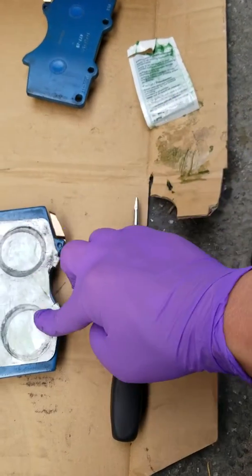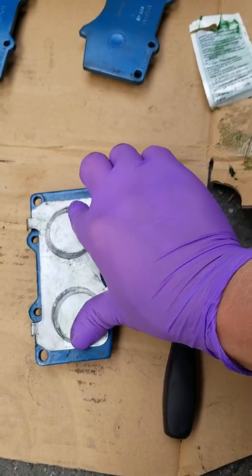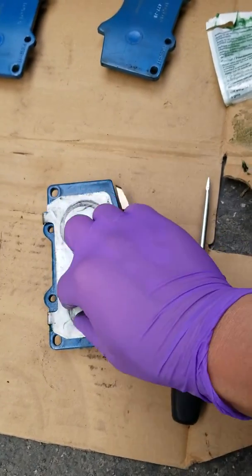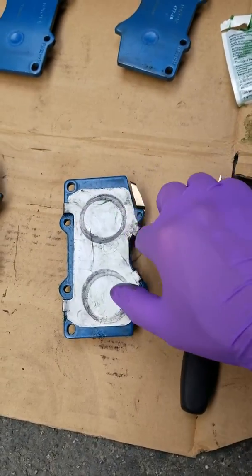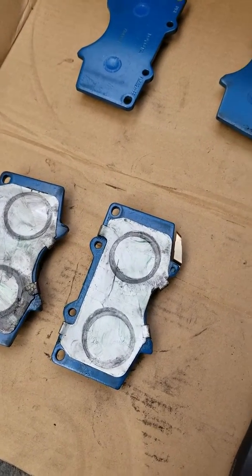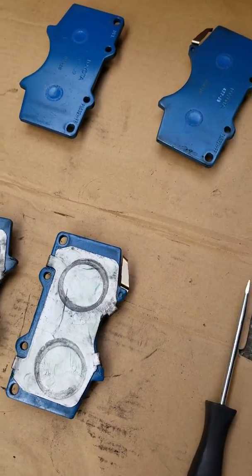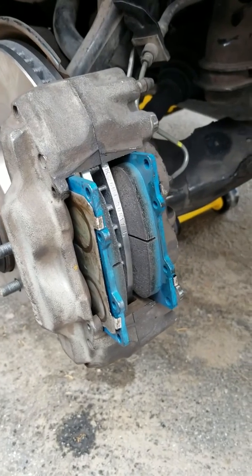Make sure you cover the whole surface — that ensures you don't get any squeals. These pads are ready to go on either the left front or the right front.